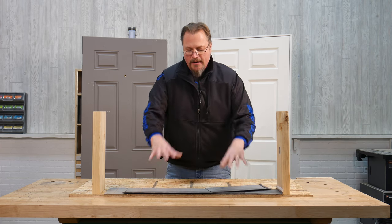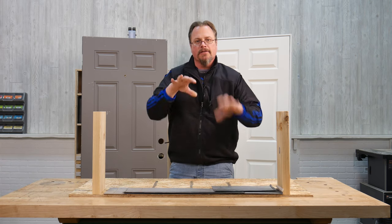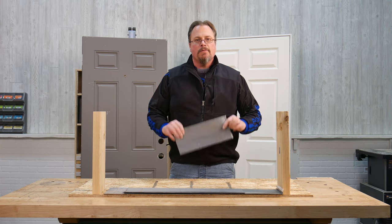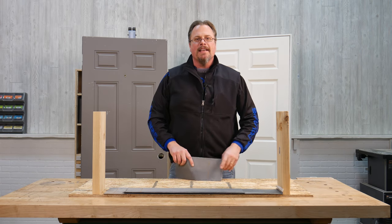When you press the door jam down on this, it seals — it's still flexible enough to create a good seal. You'd put your caulking on like you normally would, but it's an ingenious way to battle an unlevel floor when you're installing an exterior door. Thanks, Eric.